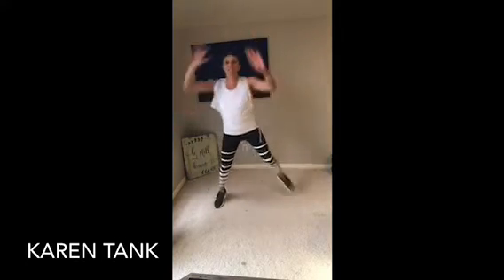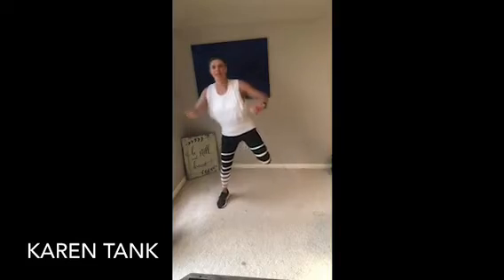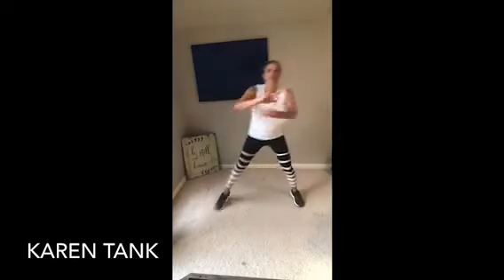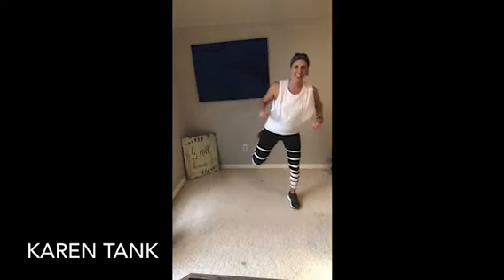Now we're going to change tempo. Single, single, double. Single, single, double. Do it again — single, single, double. Good job. Single, single, double. Single, single, double. One more — single, single, double. March it out.